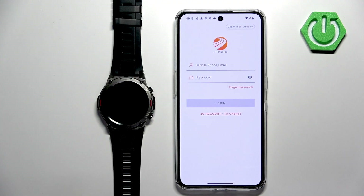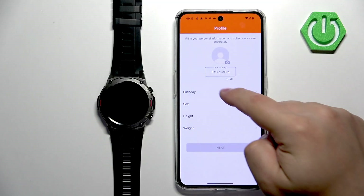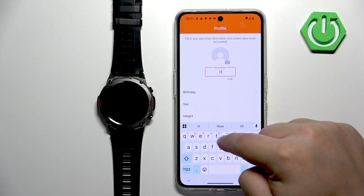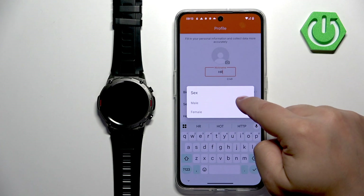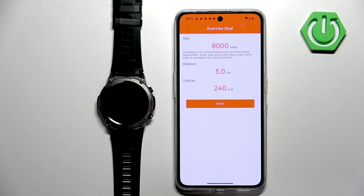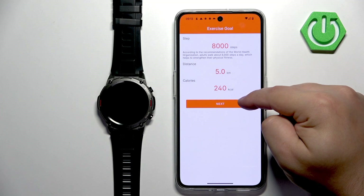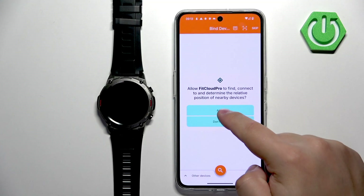You can still use the app, and maybe when you decide to uninstall the application you can create an account and connect it, or you can just log in right now. Let's set up the profile. Then tap next. Here you can set up the exercise goals by tapping on them and adjusting them. Once you're done, tap on next. If you see a pop-up, tap on OK and allow the required permissions.